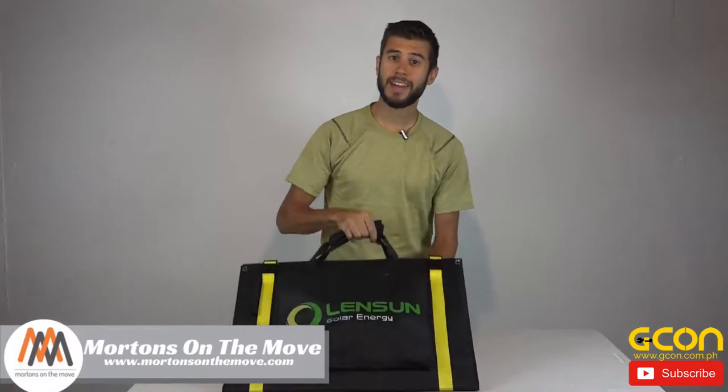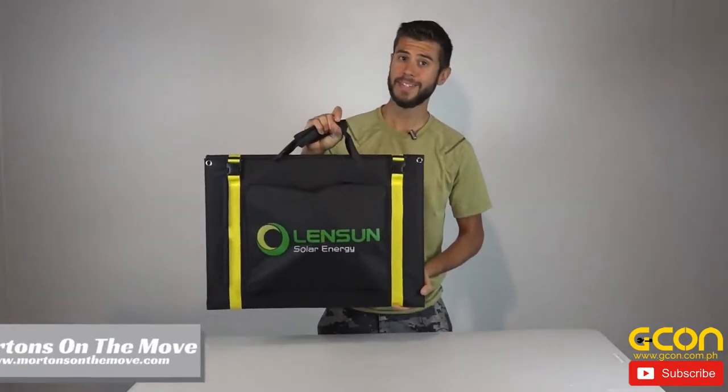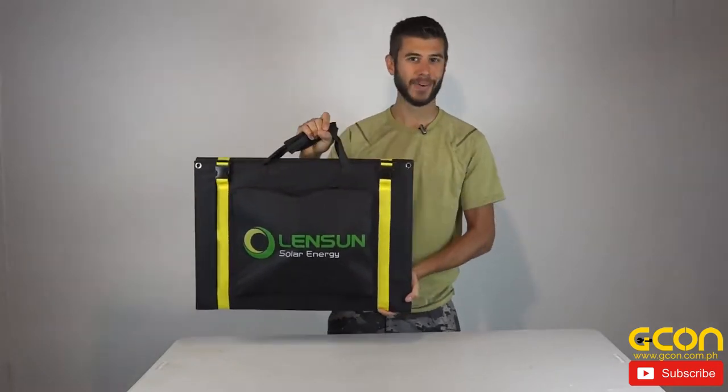Welcome to Road Gear Reviews. I'm Tom from Morton's on the Move and today I'm taking a look at a 100-watt, 12-volt, portable, flexible solar panel system from Lensun Solar Energy. Stick around.